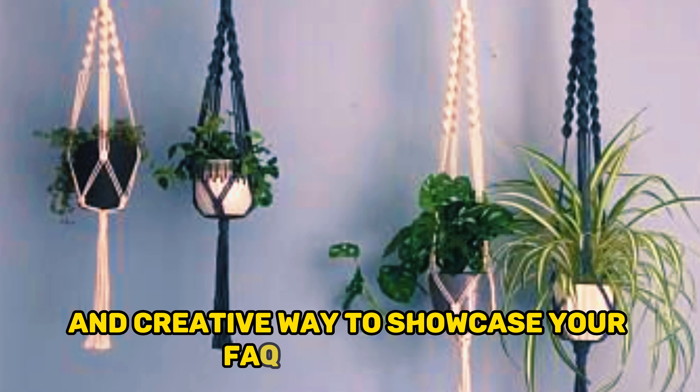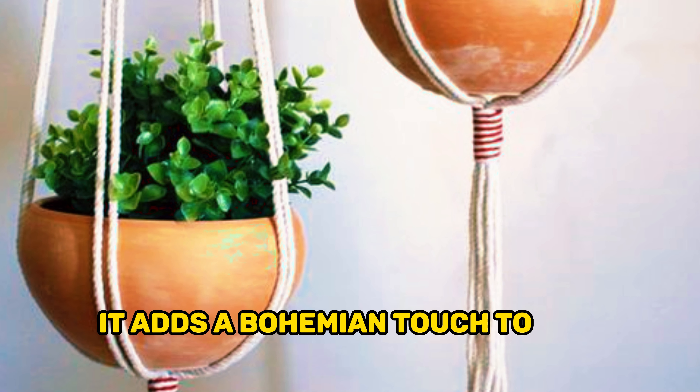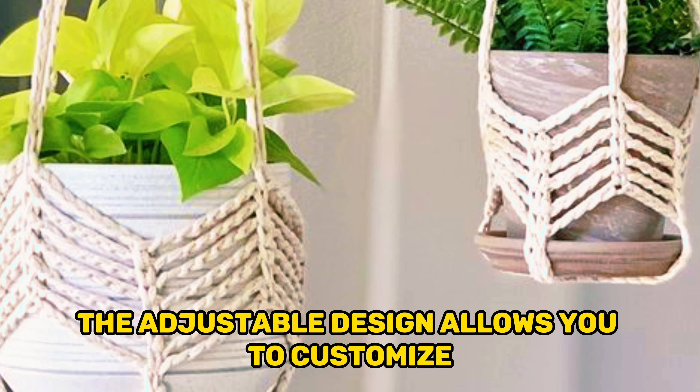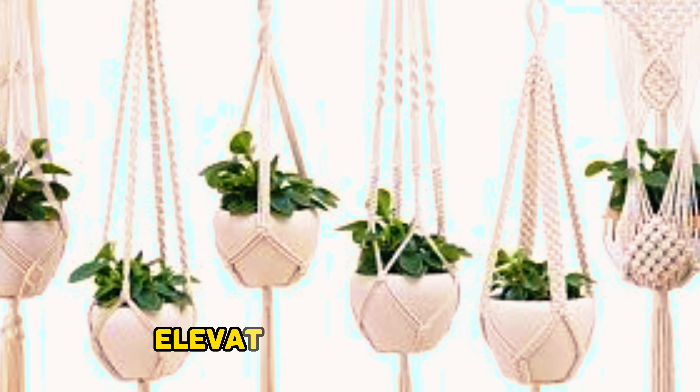Made with macrame cord and knots, it adds a bohemian touch to any room. The adjustable design allows you to customize the length and style to fit your space perfectly. Elevate your plant game and enjoy the satisfaction of creating your own unique macrame hanging planter.